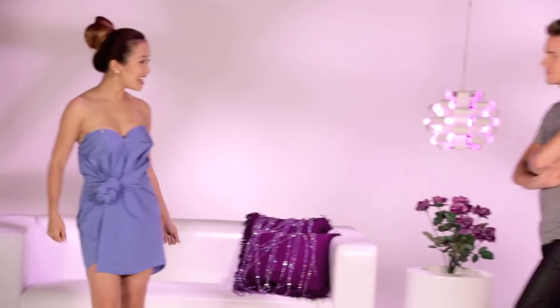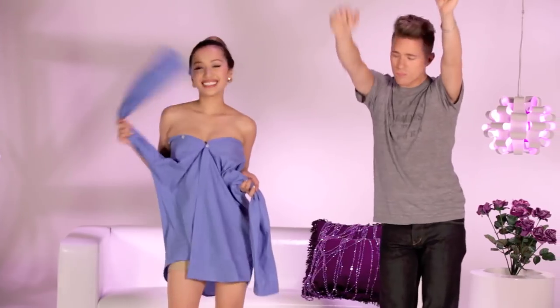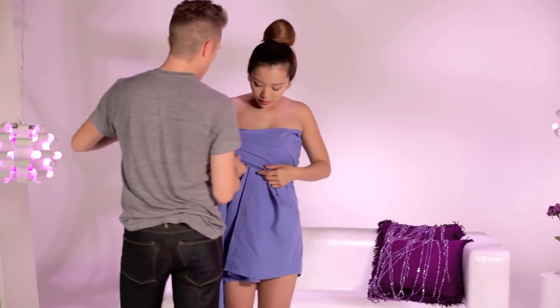Alright, what's next? Time to get undressed and crazy! With the dress shirt still on, untie the sleeves and wrap one of the sleeves over horizontally.